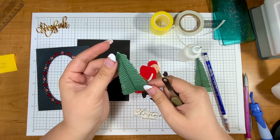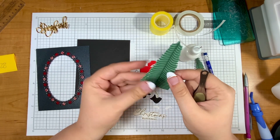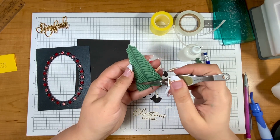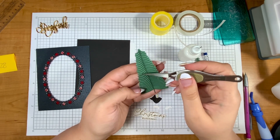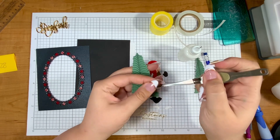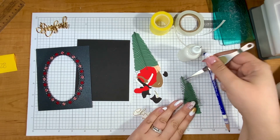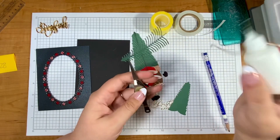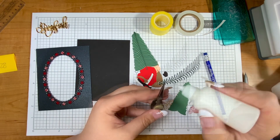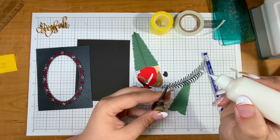Oh boy, my glue is smushing. This is one of those dies where I'm going to use those clear sticky sheets next time, because it is so elegant and detailed that when I use my liquid glue it gets a little smushed. We're all friends here and I'm sure your glue smushes sometimes too. I am looking forward to trying some of those sticker sheets — I just ordered some this morning so they'll be coming in a few days.